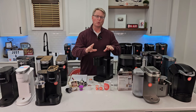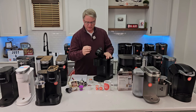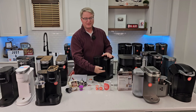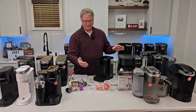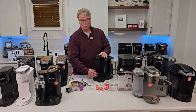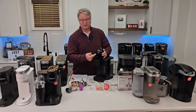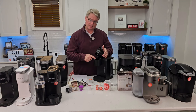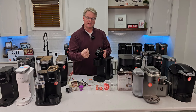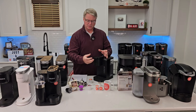Once a week, do a fresh water rinse. Don't put a K-cup in — just lift the lid, close it, and run the smallest brew size (six or eight ounces) into an old cup. You'll be amazed how dirty that water is. It cleans the top needles and the lower needle basket, keeping everything fresh and really helping to prevent clogged needles.